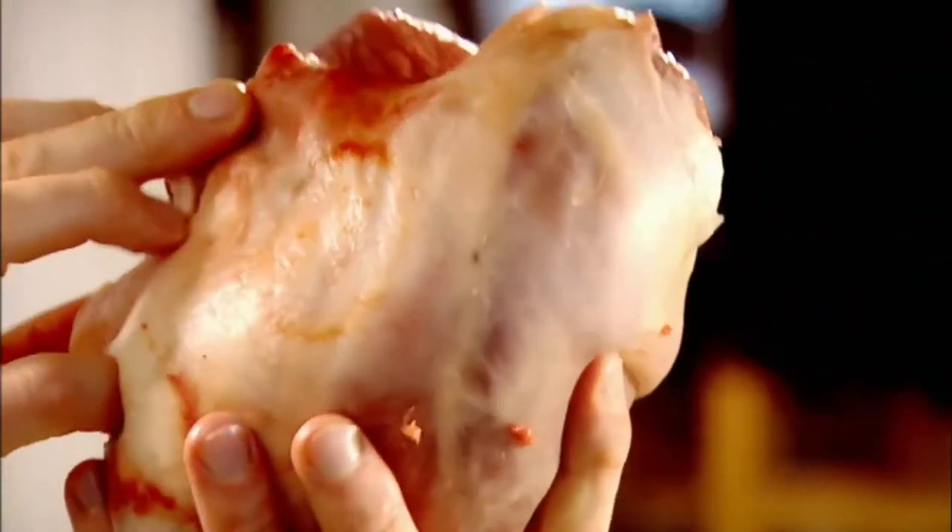Leg of lamb — the king of all joints. Sweet, tender, very rich, and absolutely delicious. A must-have for every dining table. Get your butcher to bone it out and butterfly it, so you can tie it and roast it.